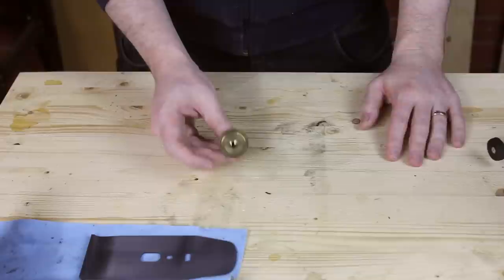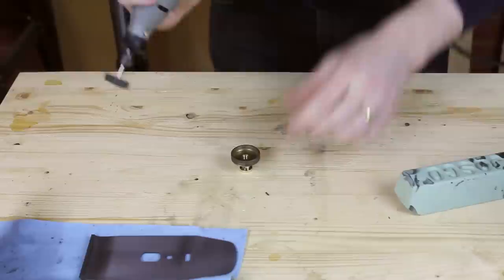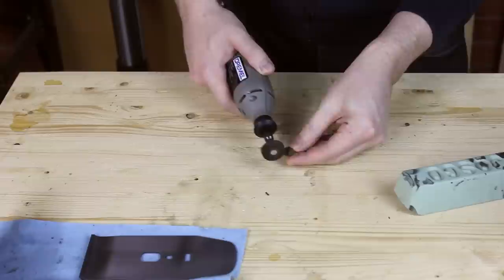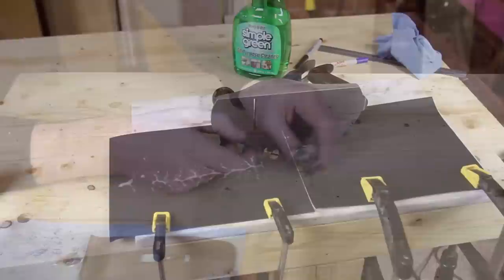With the main components cleaned to a pretty good degree, it's now time to work on the shinier parts — the brass. Brass tarnishes rather than rusts, so this can be cleaned on a buffing wheel if you've got one. I'm going to use my Dremel or rotary tool with a buffing bit on it. These brass components are now super shiny — I wish I could get all the rest of the plane that clean, but what can you do.